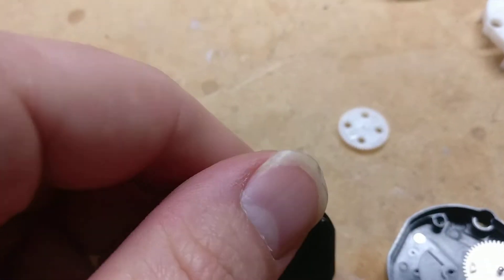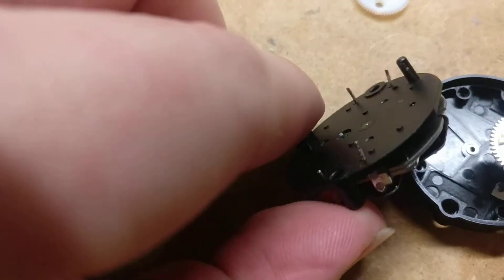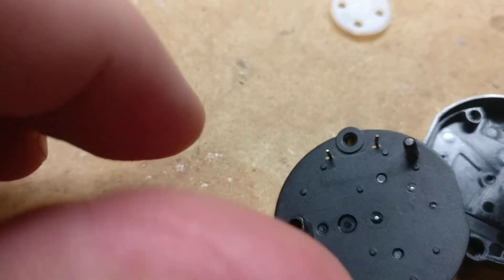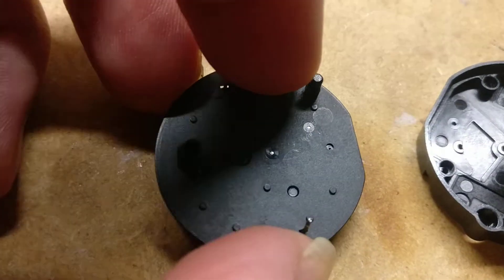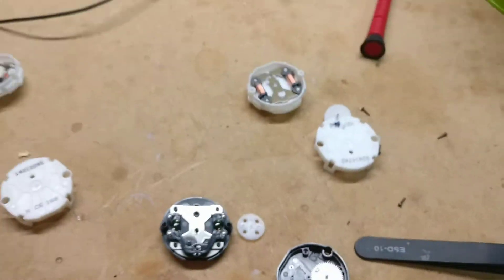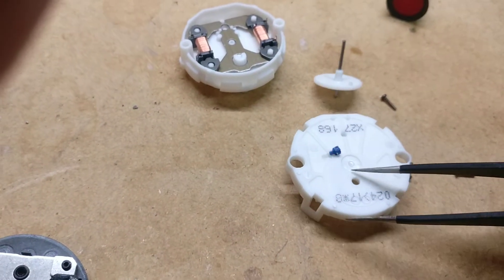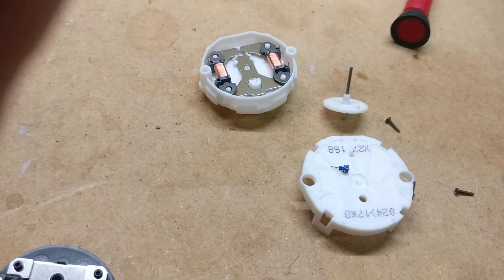They seem perfectly fine. The only real problem I had was just when I was desoldering — the legs broke off. Like most of them, one leg would just break off like nothing, no force required. They just kind of snap right off. I don't know what the deal is with these. I didn't really see anything too wrong with them, but I'd rather play it safe and just use the genuine x-27s instead of the clones.